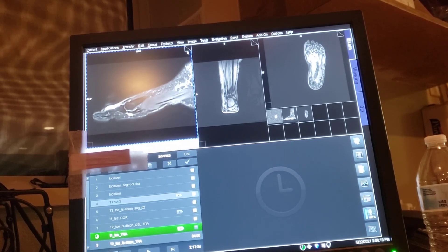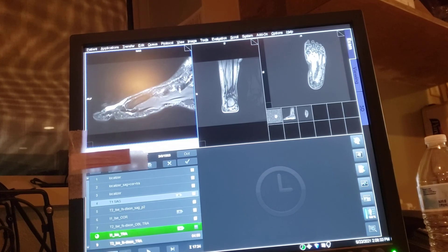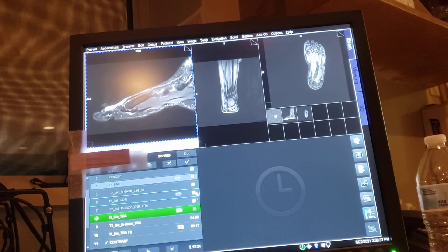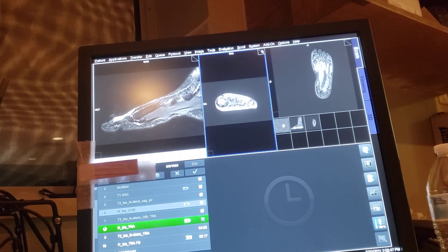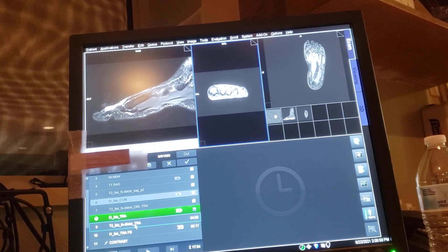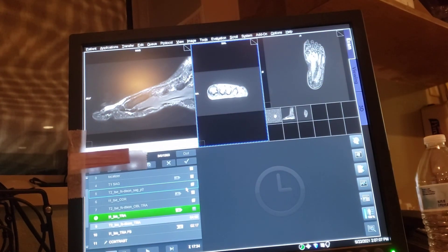The video is already at 15 minutes — Jesus, sorry guys. Because when I just show y'all the positioning, some of you guys asked if you could see the pictures that come from the sequence that I set up, so that's why it's taking so long. It's the same thing — if I was doing the mid-foot, I could just angle straight. I went a little excessive on this one, but it'll still be alright because her foot kind of falls a lot to the side.